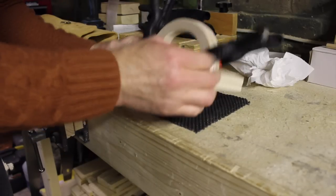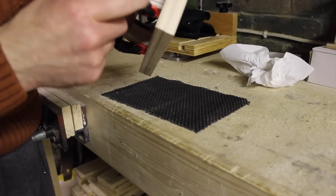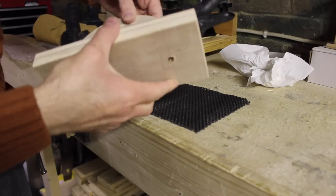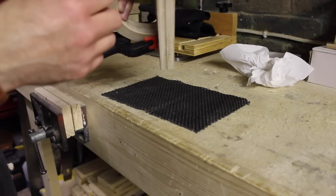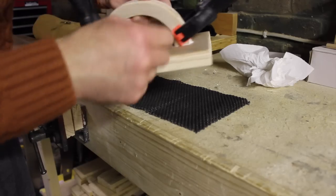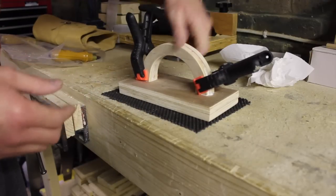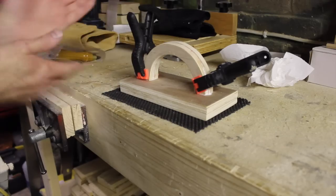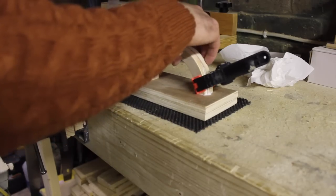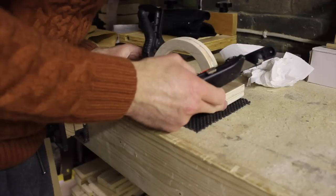Now we need to cut the foam to size. I probably should have pre-drilled these holes — I did get a little bit of cracking, which isn't too much of a problem. We'll just put some extra glue in there; they're nice and tight because the screws are holding and the glue will also attach it firmly. If you do get that sort of instance where you see it start to crack, just pre-drill the holes first. So what I'm going to do is place this jig on the actual foam and then cut around it.